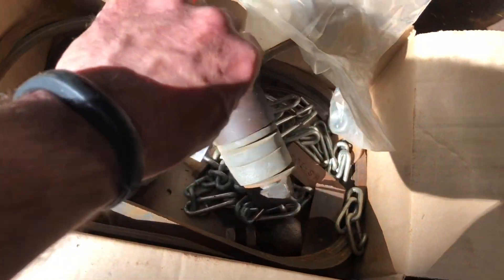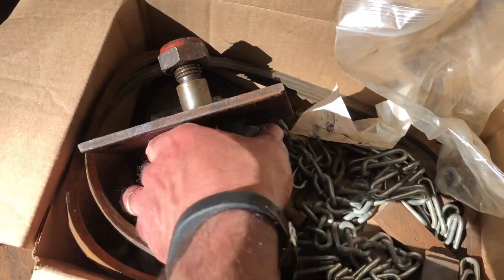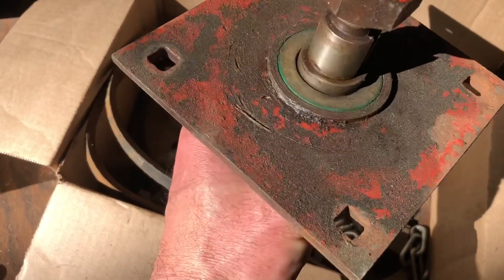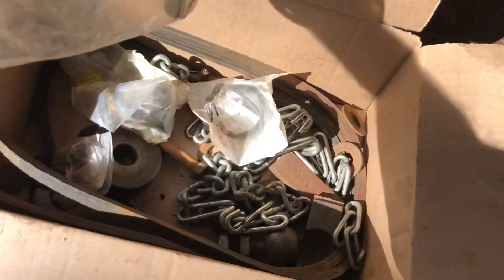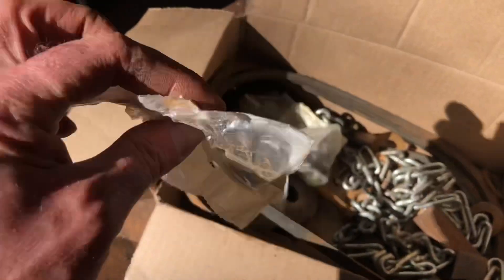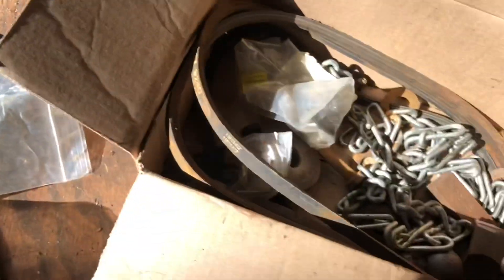Here's a spindle — I'm not sure if it's for a top hat or something else, but it looks to be in decent shape. There are a few different nuts, and a gasket for a carb — it says 'replaces Kohler,' a carb repair kit for Kohler.